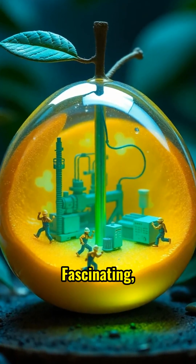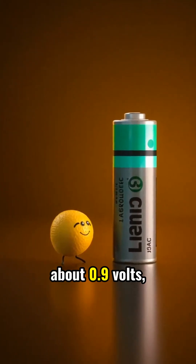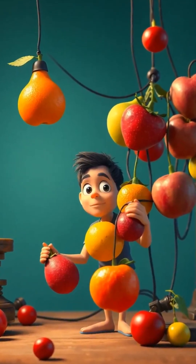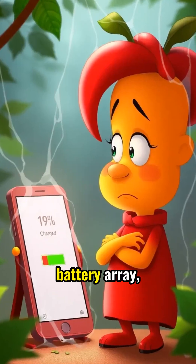Fascinating, but incredibly weak. A single lemon produces about 0.9 volts — less than a single AAA battery. Your smartphone needs at least 5 volts to begin charging, meaning you'd need several fruits connected together.